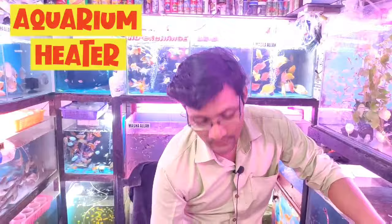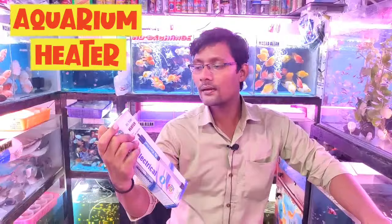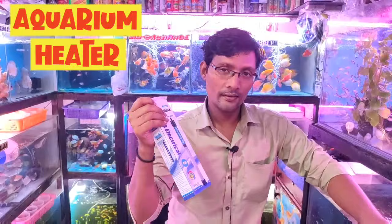Hello friends, so once again we have our beloved Arif bhai. So Arif bhai, what knowledge about heaters are you going to give us today? I will tell you about the heater today. So today's subject is the heater. I will tell you about the work of the heater and what is the work of the heater.